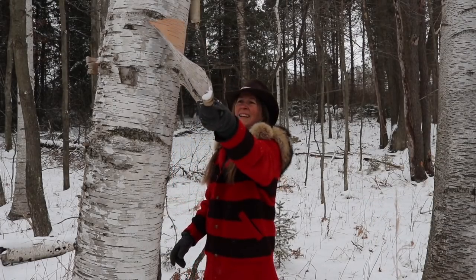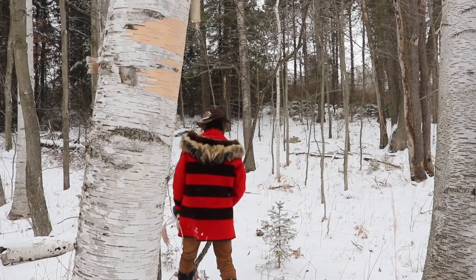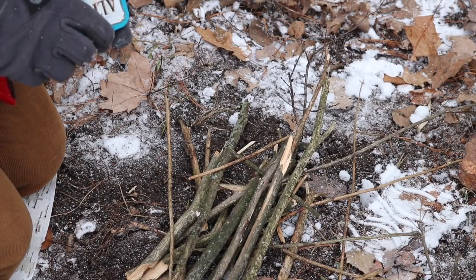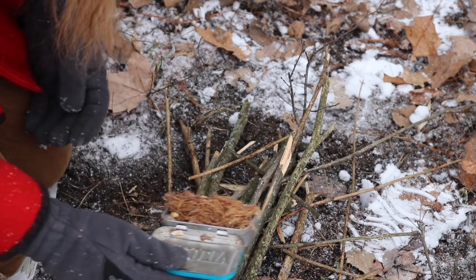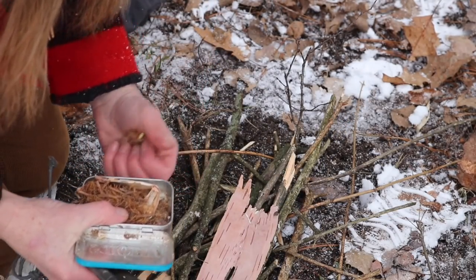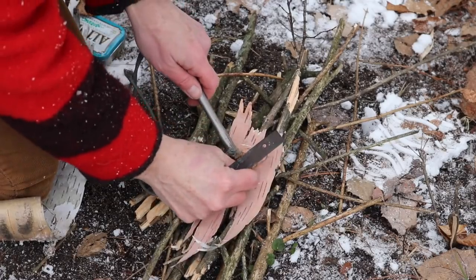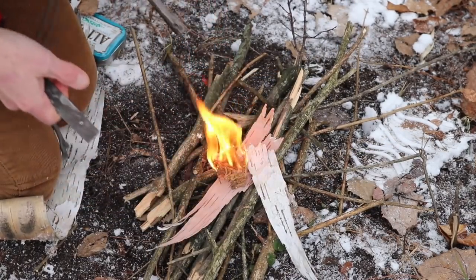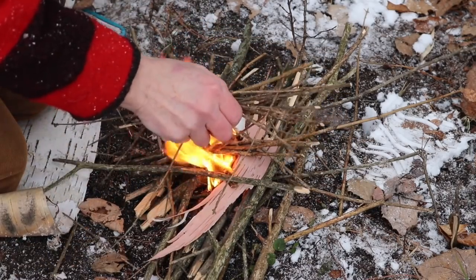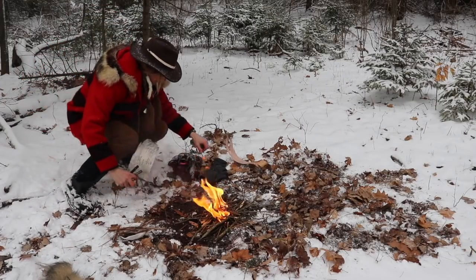Oh, this is nice — look at that, beauteous, more than you'd ever need. I use a piece of this for my knees. I'm gonna take this and put it on a piece of birch bark like this. Grab some of my previous fire starter — watch how fast this takes off. One flame, one spark gets that going. Beautiful thing.